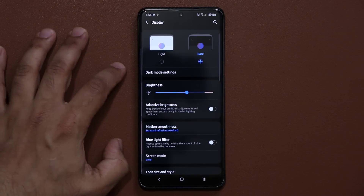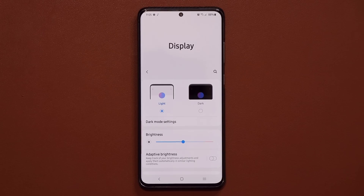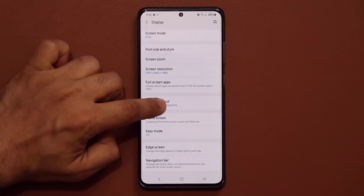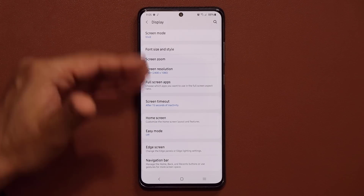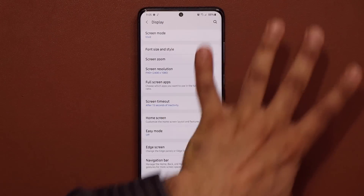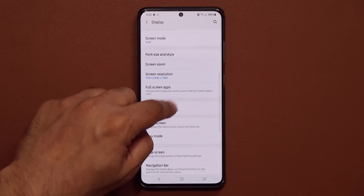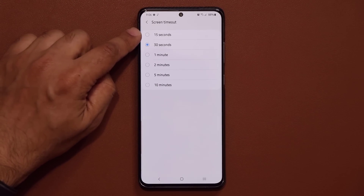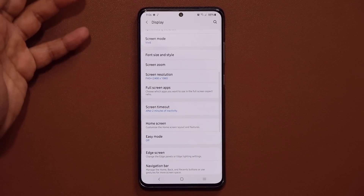Let's go back to settings. Under Display, there's a very important setting: the screen timeout option. Make sure this is set to 15 seconds, so when you're not using your phone it turns off and the display stops wasting battery. 30 seconds is fine too, but 15 seconds gives you the maximum boost. A lot of people have this set to one or two minutes for no reason — that's just wasting your battery.